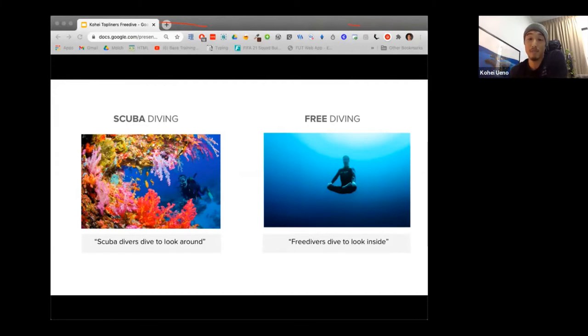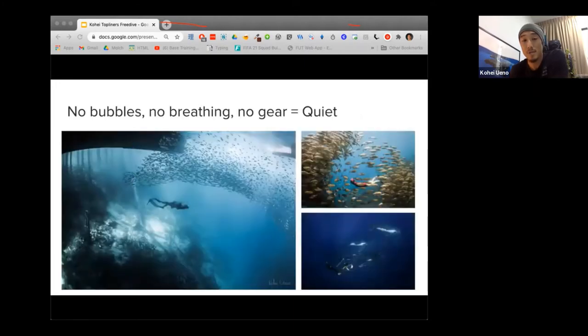There's also one very important reason why I choose to freedive when taking photos — because you're not breathing in air, there are no bubbles and no noises from bulky gear. You become much quieter in the water, which means you can get close to animals and fish without scaring them away. When swimming with whales, for instance, it's actually illegal to use scuba because the bubbles can make the whales feel threatened. So if you can't scuba dive around whales, you have no choice but to freedive.